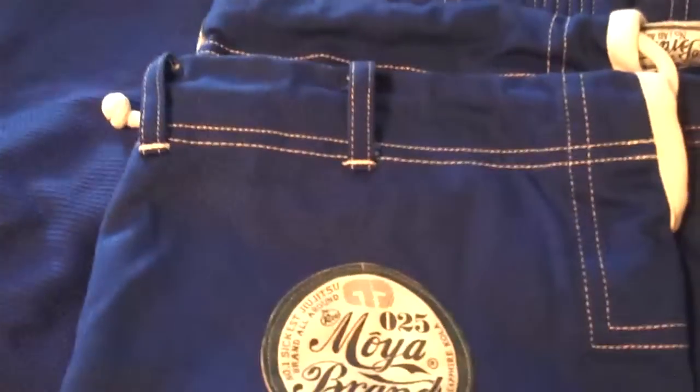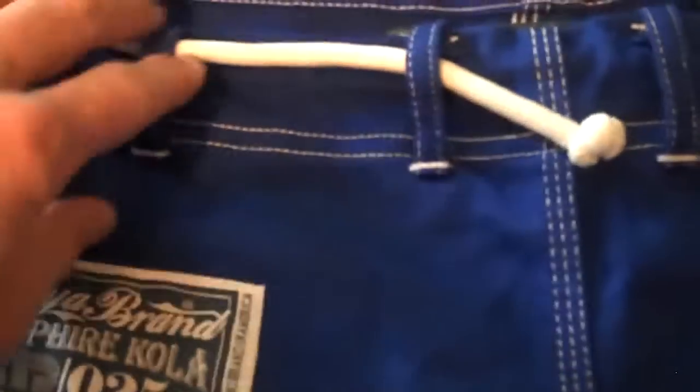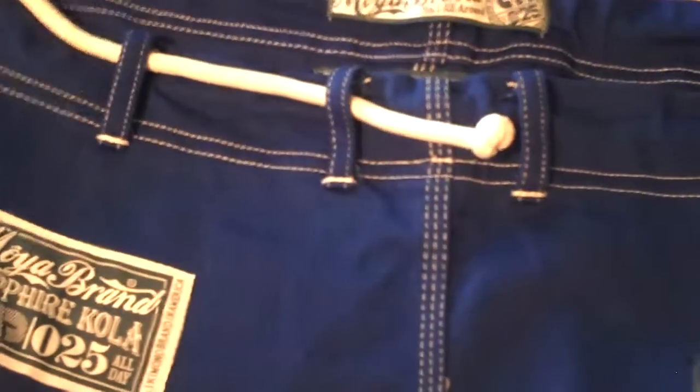When you're done training, you never have a hard time untying your belt loop — that's always kind of a pet peeve of mine. It also has four belt loops and they're spaced nice and wide apart, so I can really cinch the waist up nice and tight so the pants don't fall down while I'm training.